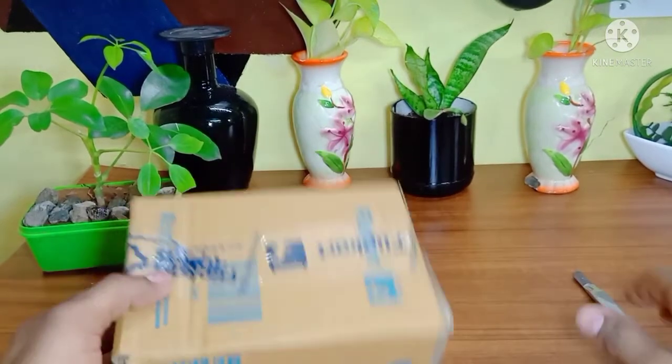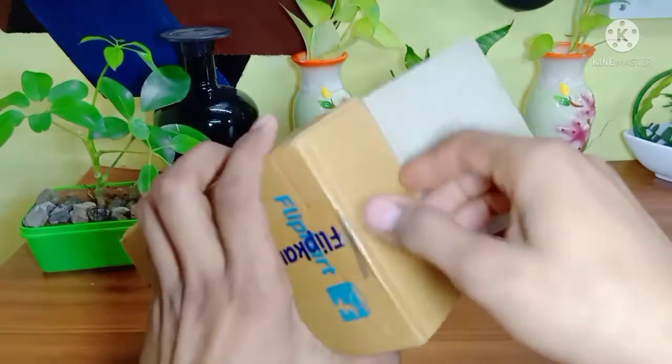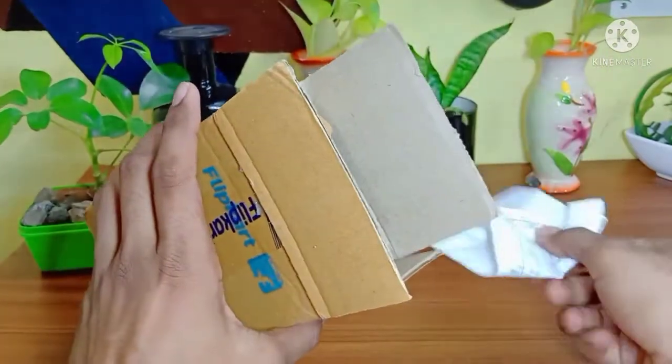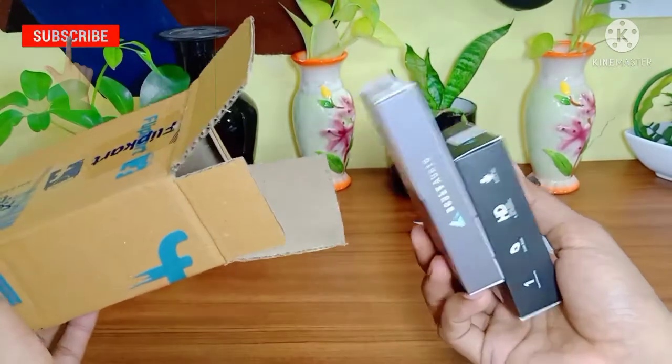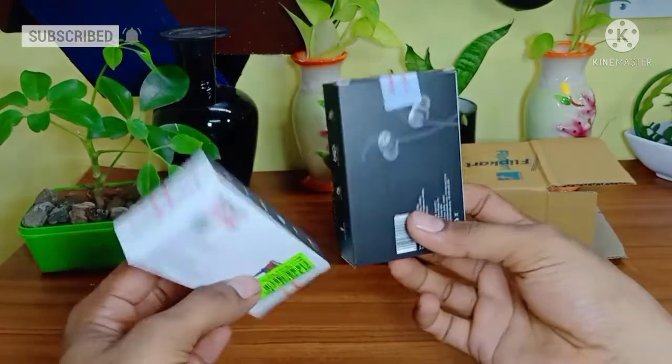Hello everyone, we are using this Expedition and we are using the iPhone. We are using this device, but this device is being the first and the next device. We use this device.